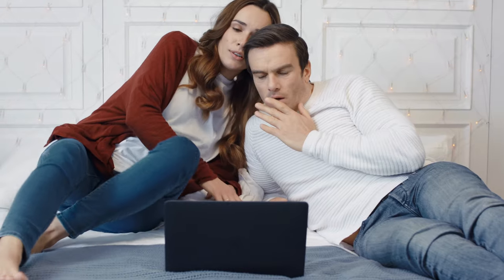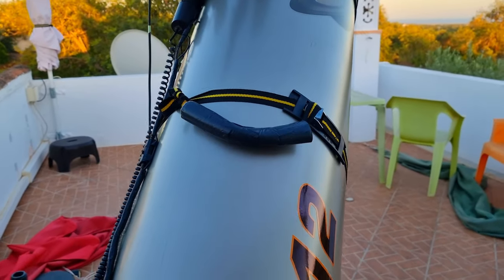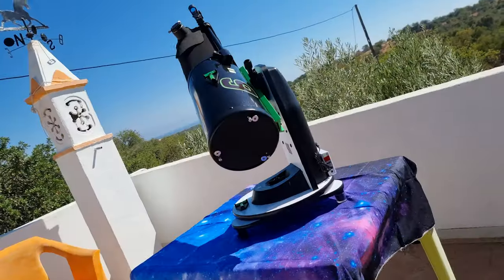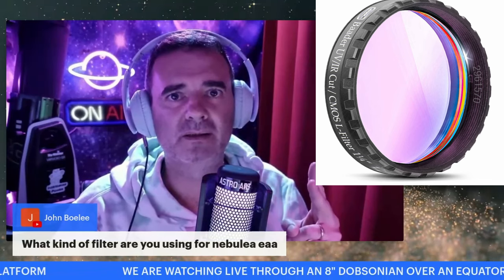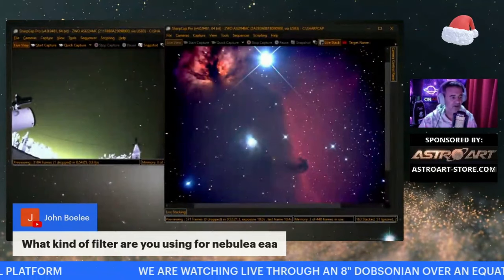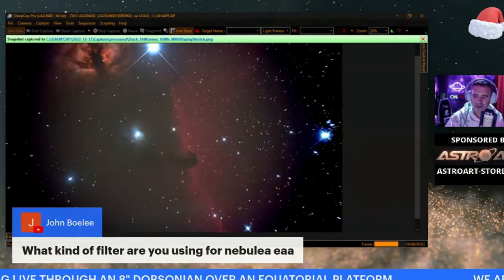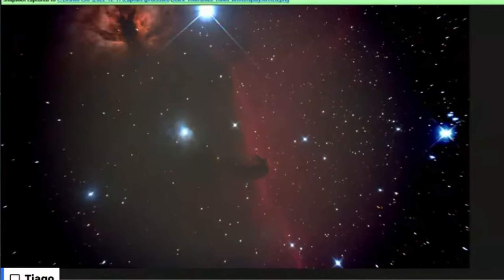I use a broadband filter — specifically a Baader Neodymium — in my 12-inch. For the other telescopes, the 8-inch we're using today and the 6-inch, I use only the infrared cut filter. I have two infrared cut filters so I don't have to swap them between the two optical trains. I use the infrared cut filter to get a better image with the stars, because without it the stars get bloated.